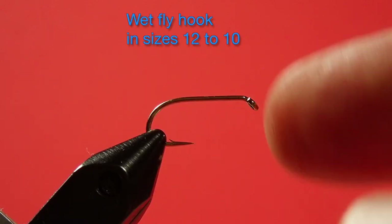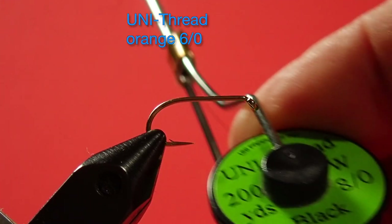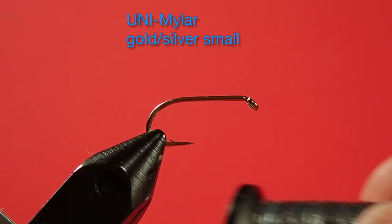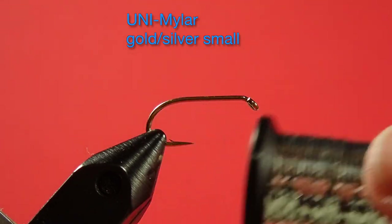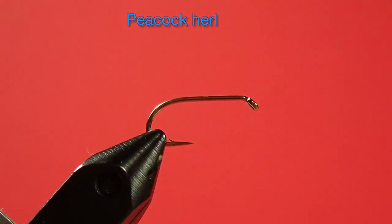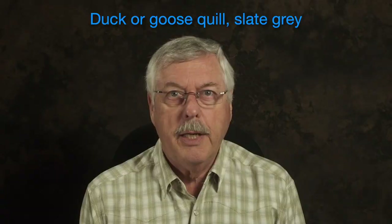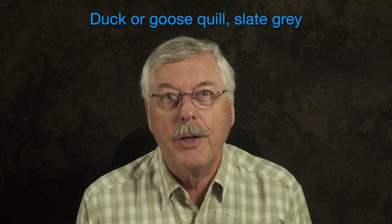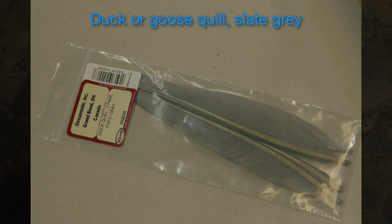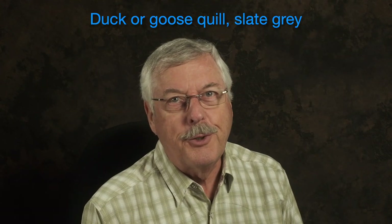Let's get on to the materials. Our hook is a size 10 wet fly hook. Our thread is an 8-aught in black. Our tag is a small mylar in gold silver. The body is peacock curl. Our hackle is brown hen hackle. And today it's going to be a bit of a challenge, because we're going to look at using a quill wing. If you've never done it before, here's your first chance.